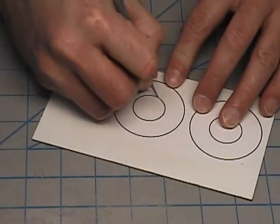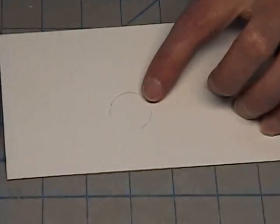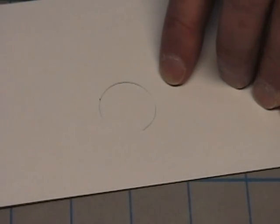When you think you're close, you can turn the card over and carefully look at the back side to see where you might have missed a spot. I got a little gap right there and a little gap right here, so I'm not all the way through but I'm getting pretty close.